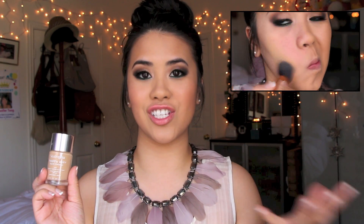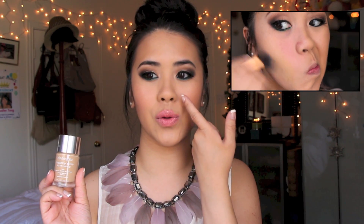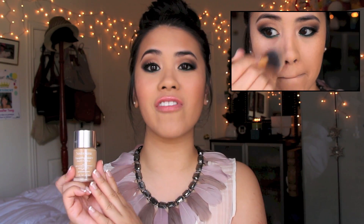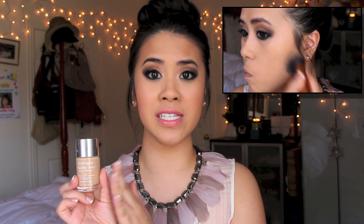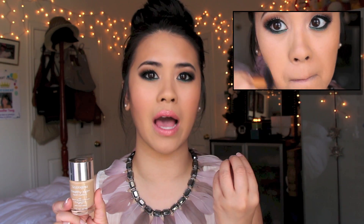A lot of foundations don't look dewy — they just look oily, and they settle into your lines, especially around the parentheses. This one definitely does not do that. It's a really beautiful foundation — I think it's up there with high-end quality foundations like Chanel and Laura Mercier. I absolutely love this foundation, and I think it's a great one for the summer. Even for the winter, if you like dewiness and want to bring back moisture and not look dry and dull, this is definitely the foundation that's going to do that.